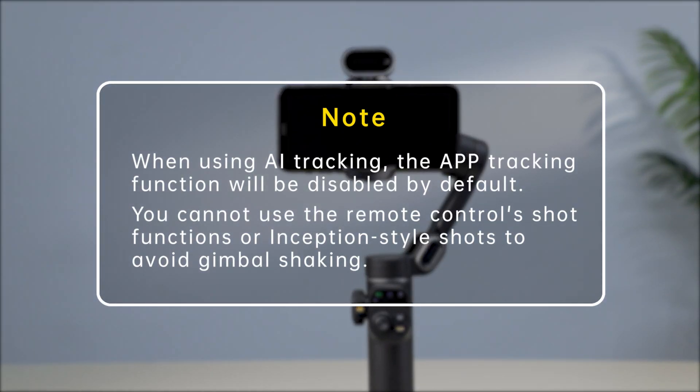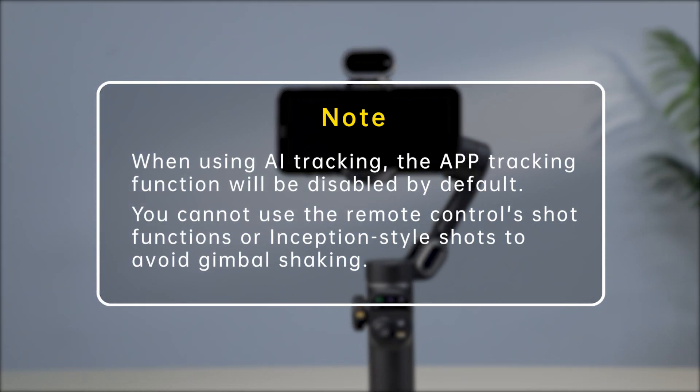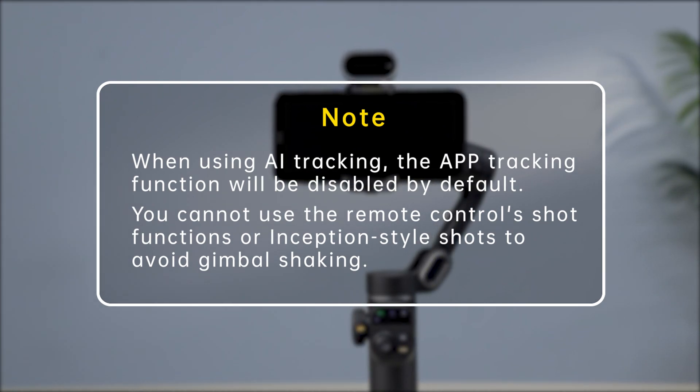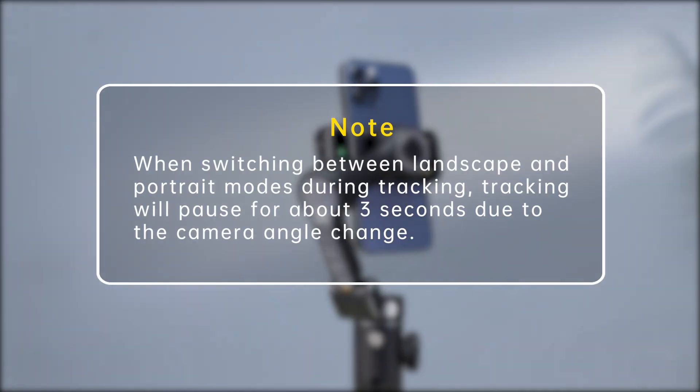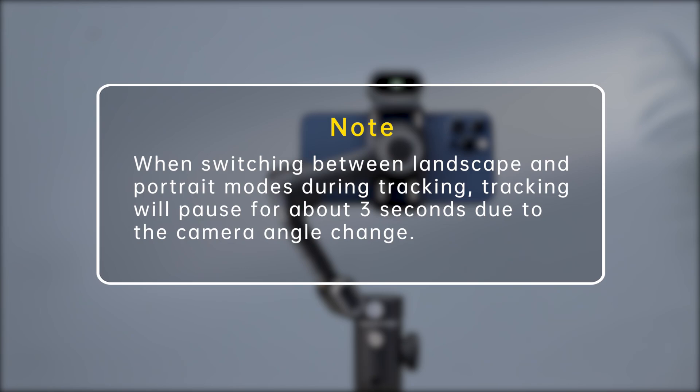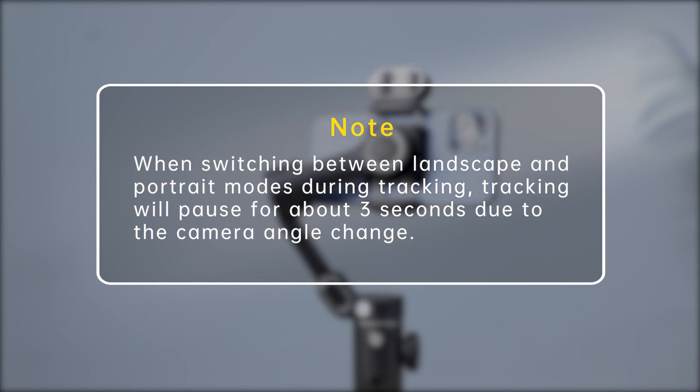When using AI tracking, the app tracking function will be disabled by default. You cannot use the remote control shot functions or inception-style shots to avoid gimbal shaking. When switching between landscape and portrait modes during tracking, tracking will pause for about 3 seconds due to the camera angle change.